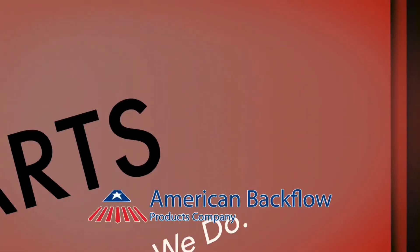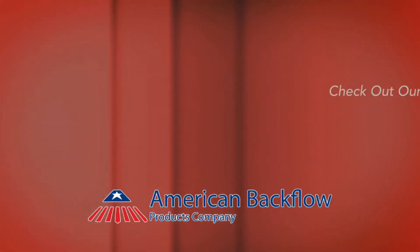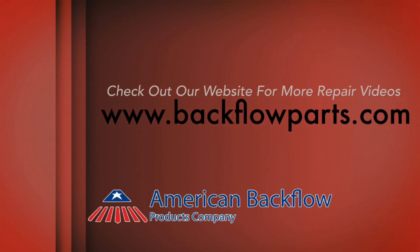Thanks for watching. Please comment below with your feedback. Check out backflowparts.com for more resources. Subscribe to our channel and follow us on social media for more updates.